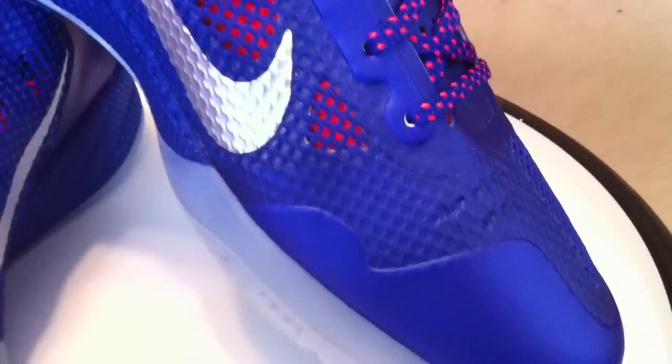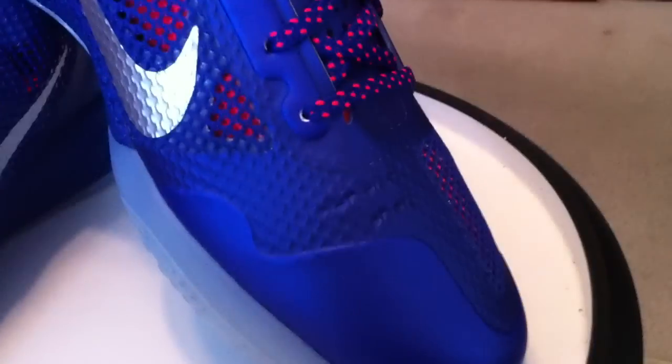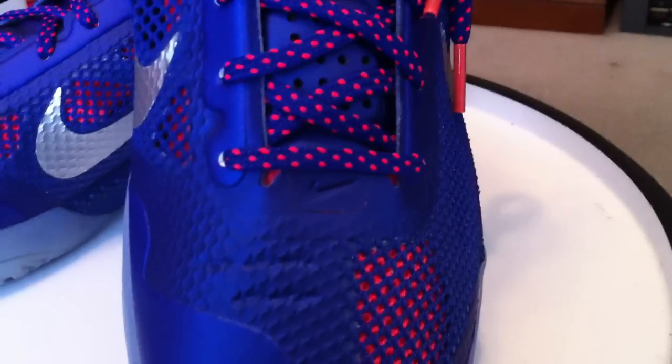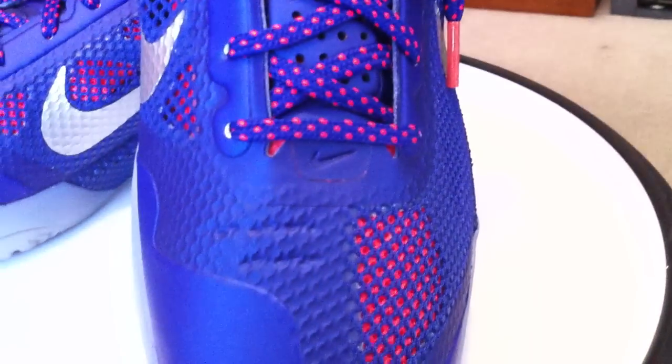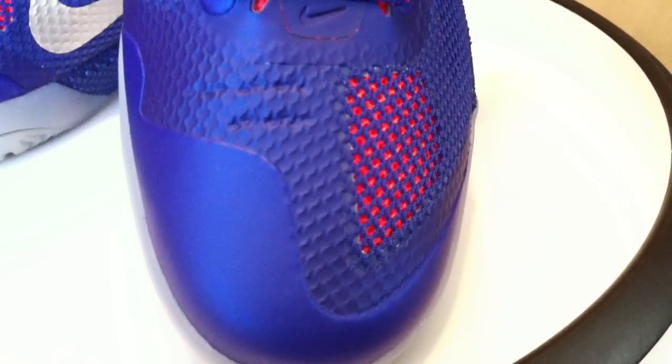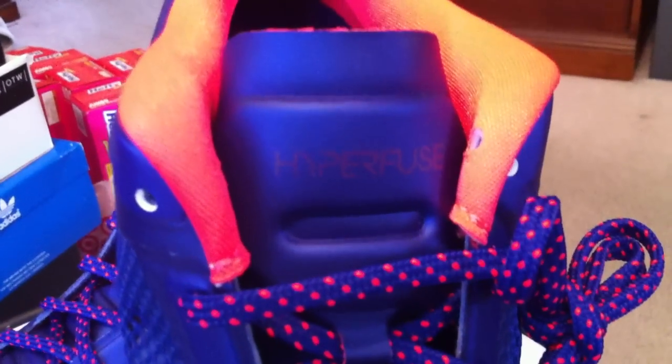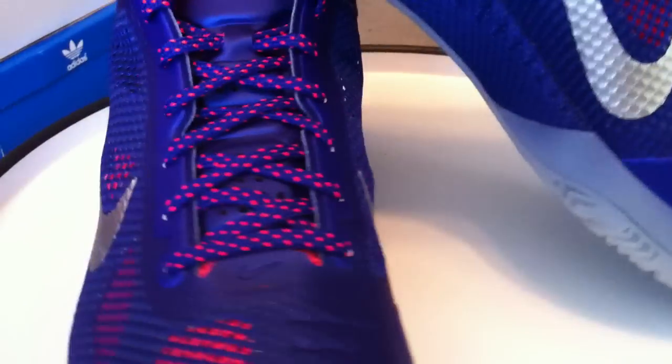The Elite Youth Basketball League is something that Nike does to find the best freshmen and sophomores, give them instruction from some of the better players, giving back to the communities, trying to help advance the sport — finding the best, helping them be coached by the best, play in the league, and possibly move on to play with some of the best players in the world.